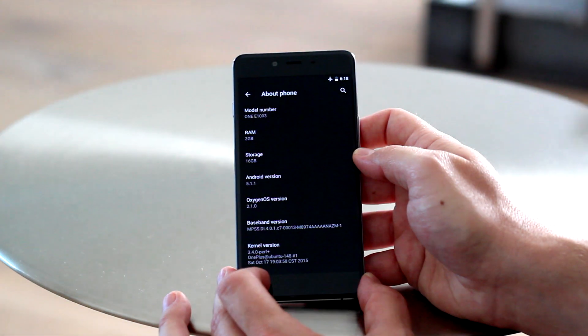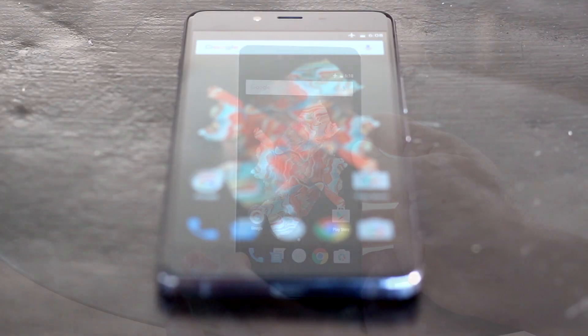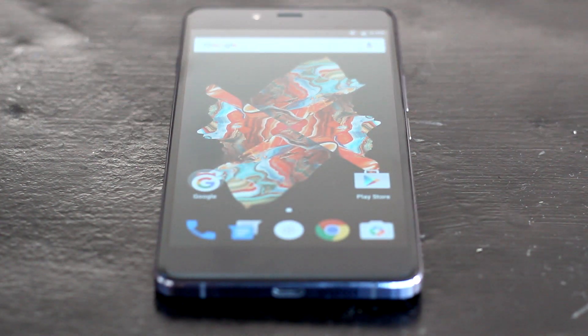Hope you enjoyed the video. Be sure to check out our other OnePlus X coverage on the site and here on YouTube. Don't forget to subscribe to us if you liked the video, give us a thumbs up, and check us out on Facebook, Google+, Instagram, Twitter — wherever you are, we are.